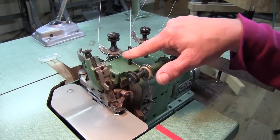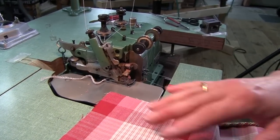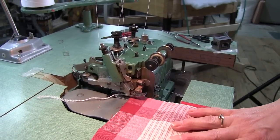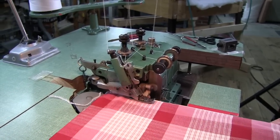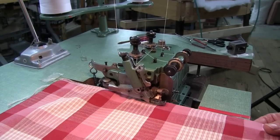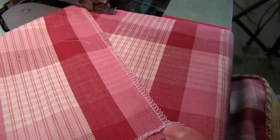There are two needles that make a straight stitch, so you can see my two threads go down to where my needles are. Now that Bill's made all the adjustments and got it all set up for me, let's see how it sews. Get it underneath that presser foot and start going. There you go. Pretty nice. I'm a happy girl.